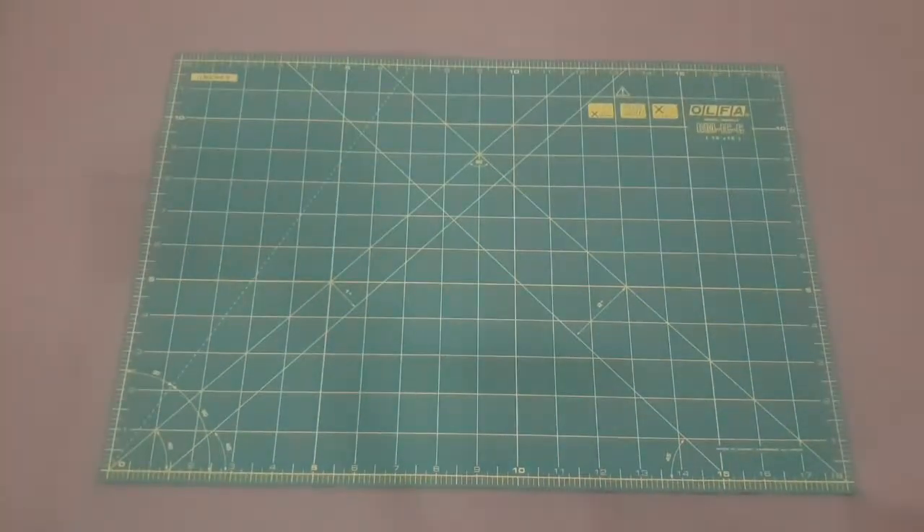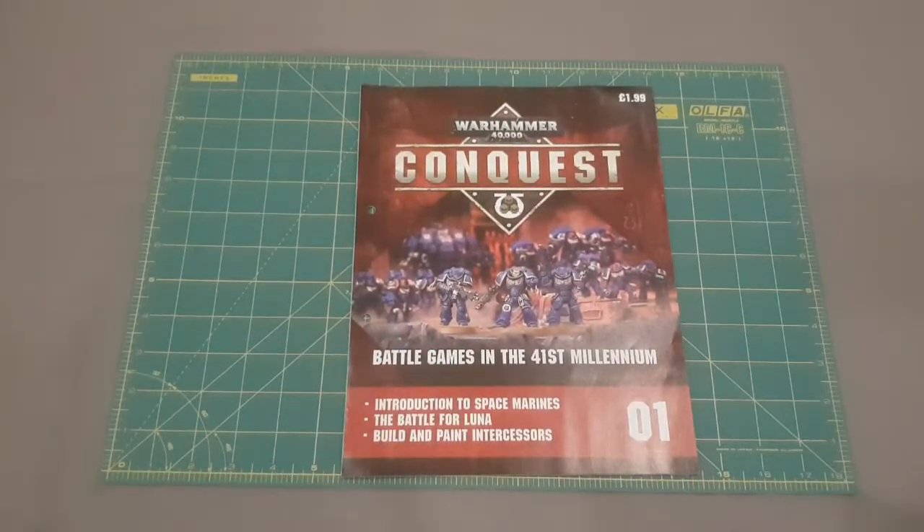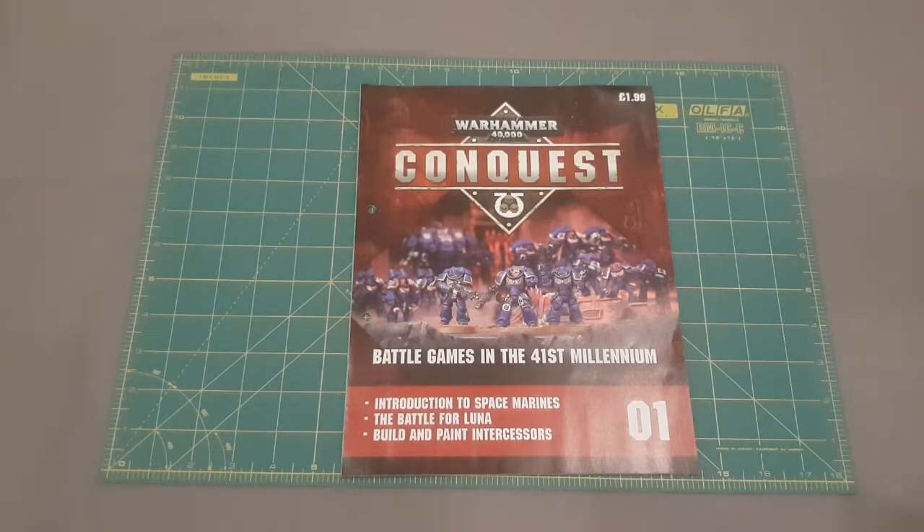Delving into issue one — it comes at a special price of £1.99. Spoiler alert, it's a huge bargain and I would buy any of these you see on the shelves, even if you just resell the models or whatever you want to do with it to make some money. It's insanely good value.